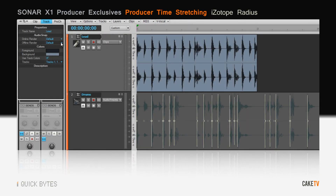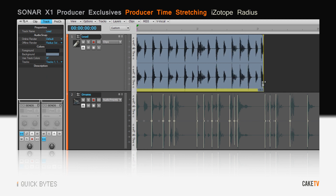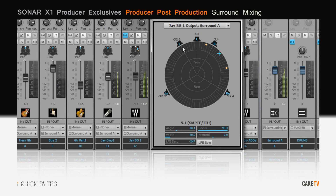Radius is a suite of high quality offline algorithms used for time stretching and audio snap. Mix and deliver your projects in Blu-ray quality HD surround, including 5.1 and 7.1.